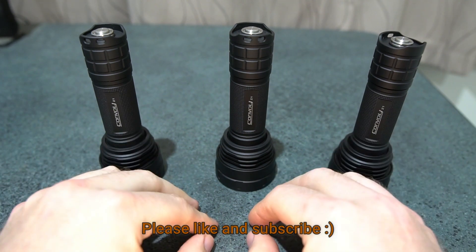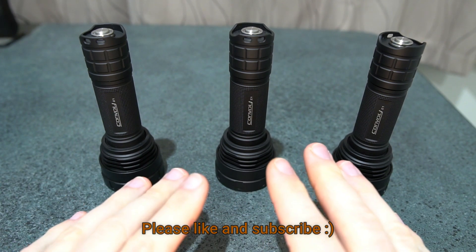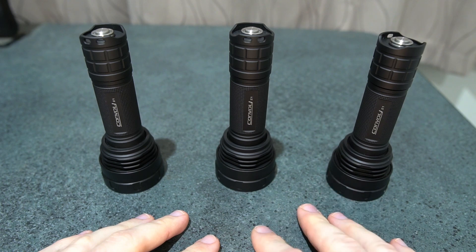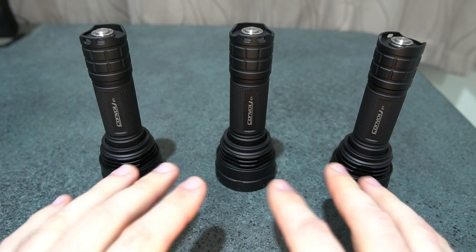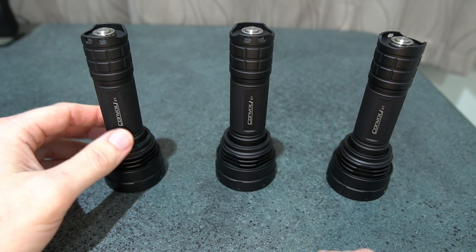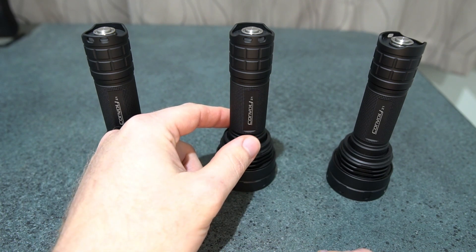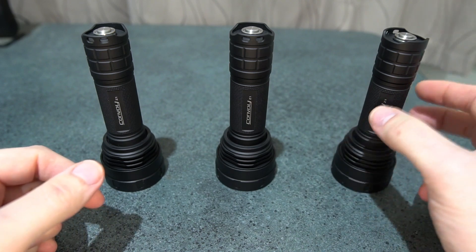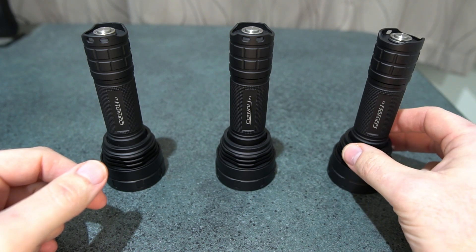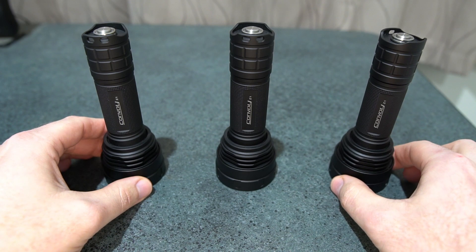I'm doing a review on the Convoy Z1 — I've got all three versions. This is not a new model, it's been out for quite some time, but nobody I've seen has done any beam shots to give you a good idea of what to get. We've got the SST-40 in 5000K, the OSRAM CSL PM1, and the latest LED, the OSRAM CUL PM1. The model names are very confusing and hard to remember.